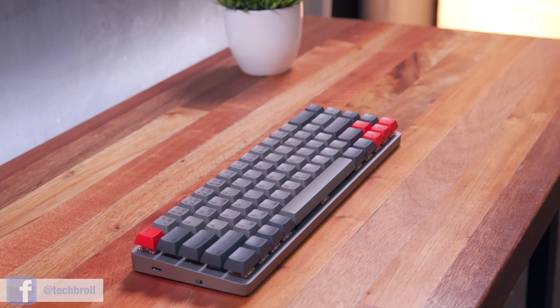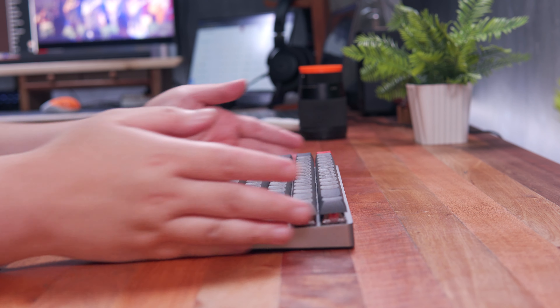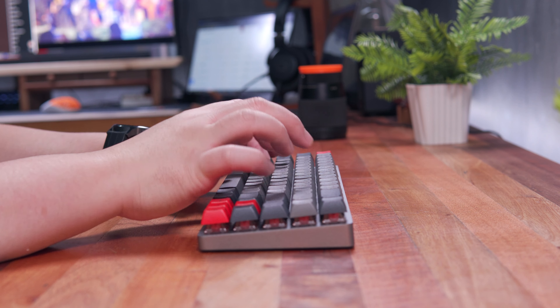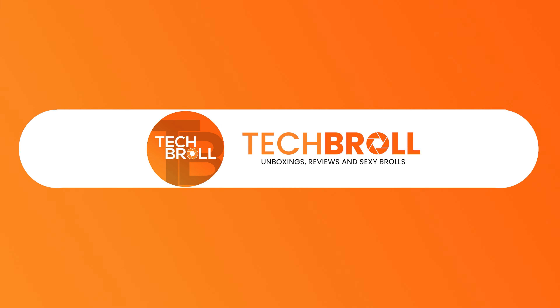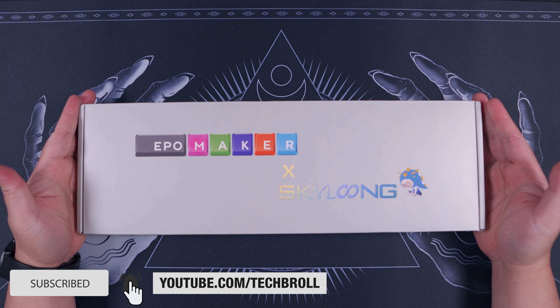This is currently available for pre-order via their Kickstarter campaign and on their official website. With that being said, let's get into it. As usual, let's start with the unboxing experience.